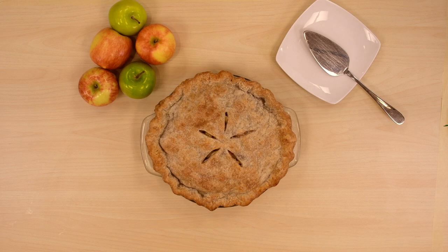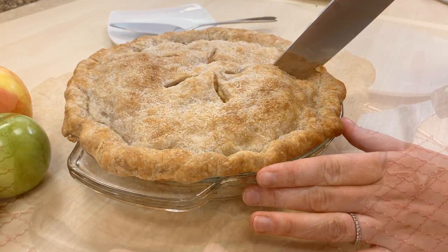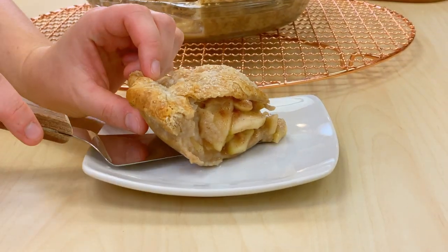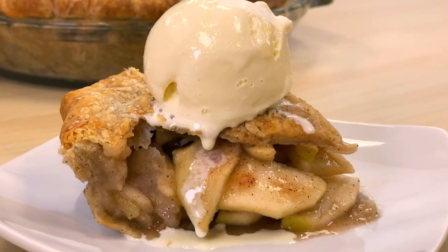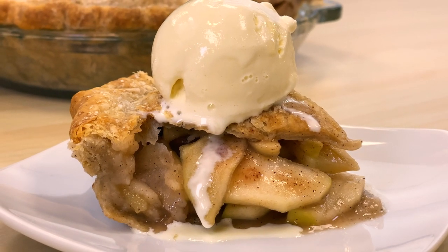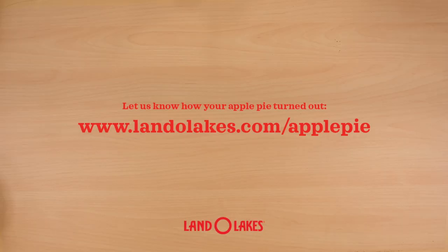Cooling is important — it lets the juices soak back in so that when you cut it, you don't end up with a soupy pie mess. Also, not part of our directions, but vanilla ice cream is critical to the success of an apple pie, so don't skip it. Ta-da!